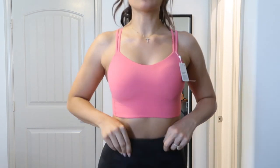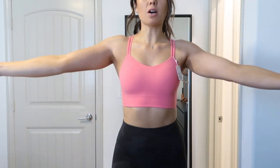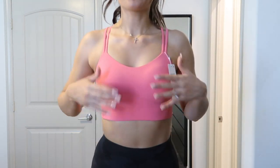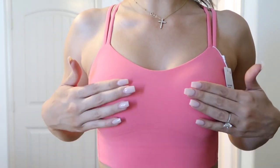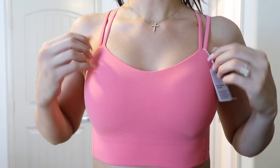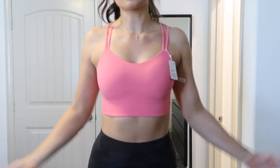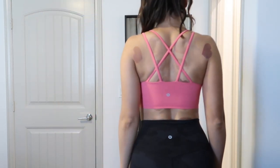This is the Like a Cloud sports bra in the long line. Once again I love long line because they feel like crop tops — you don't feel uncomfortable walking around in them. This is their new pink color and it literally feels like a cloud. It's so cushiony and comfortable, not squeezing at all. I got a size 8 because I like sizing up in sports bras. And this is what my back looks like.